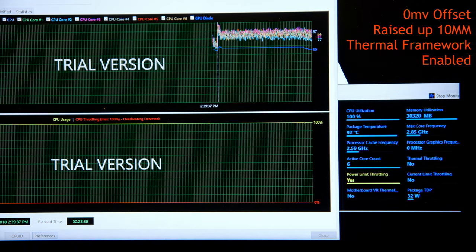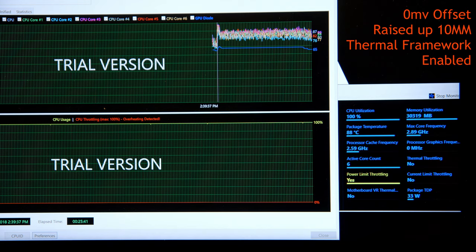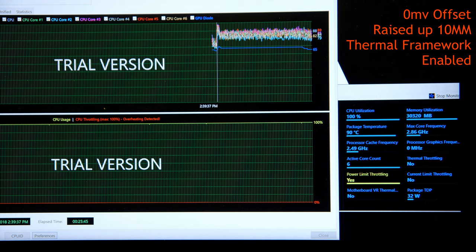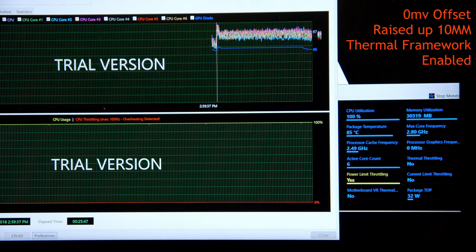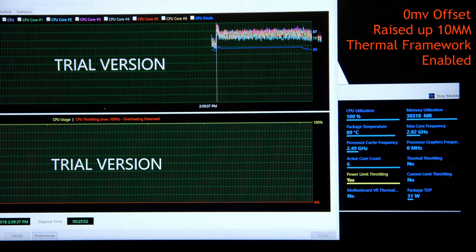Next was no voltage offset, sitting raised up 10 centimeters, with the Thermal Framework running. You can immediately see a slight improvement — CPU frequency jumped around but reached as high as 2.93 GHz, around 90°C and 33W TDP.